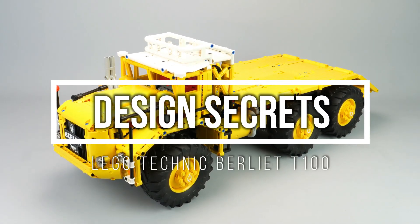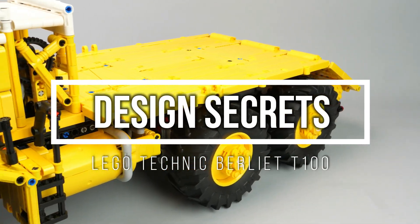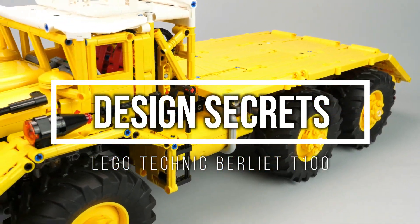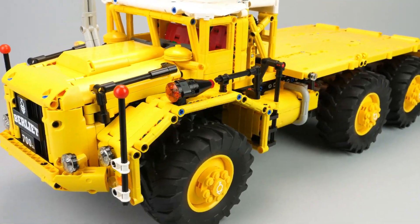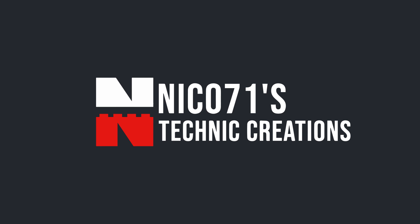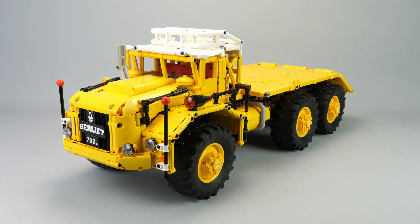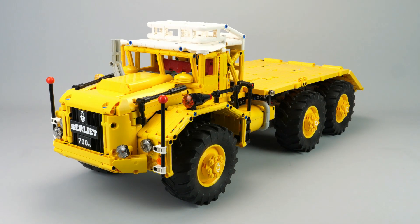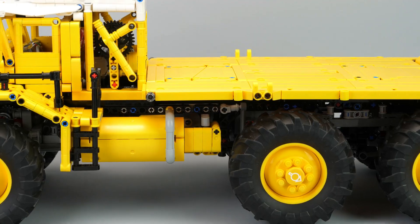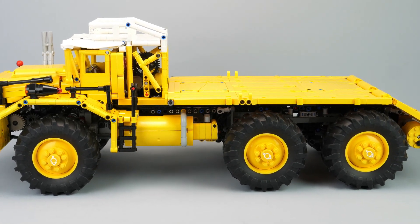Hi everyone, this is Nikos71 and you're watching the design secrets of the Berliet T100, with the complete story and design process on this creation. This model is a remote control 1/20 reproduction of the French Berliet T100 in LEGO Technic. I will present first the original truck before my reproduction.